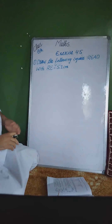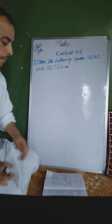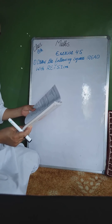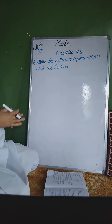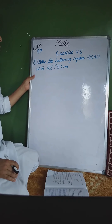Assalamu alaikum my dear students, class 8 mathematics exercise number 4.5 question number 1. Draw the following square where RE = 4.5 centimeter. پہلے ہم یہ دیکھیں گے کہ question ہم سے کیا پوچھا ہے۔ ہم practical geometry کر رہے ہیں اور ہم نے چار exercises کی ہیں۔ ہمیں ایک square بنانا ہے۔